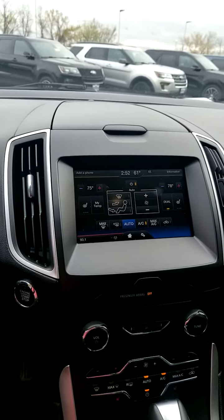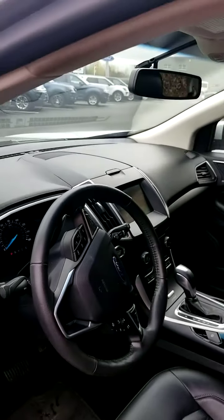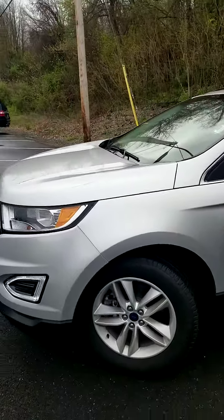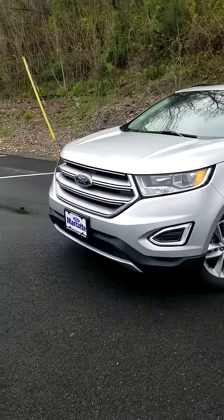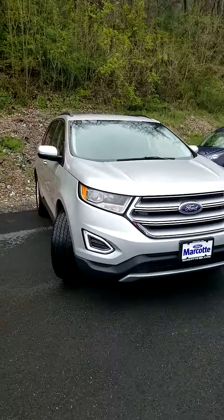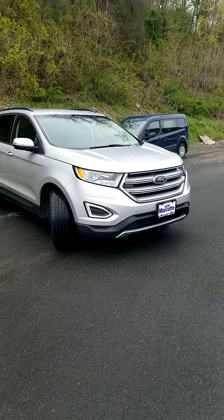Another look around and we'll finish up the video. Absolutely gorgeous vehicle. Perfect — thank you.